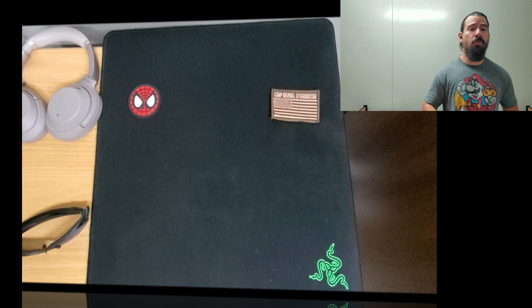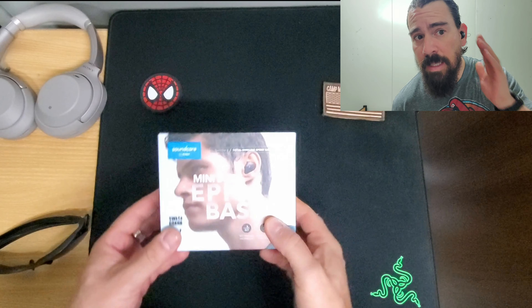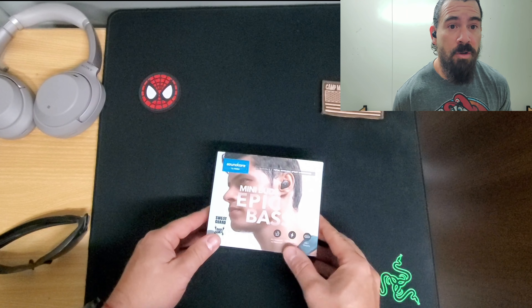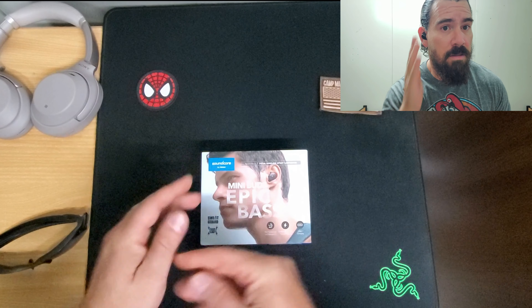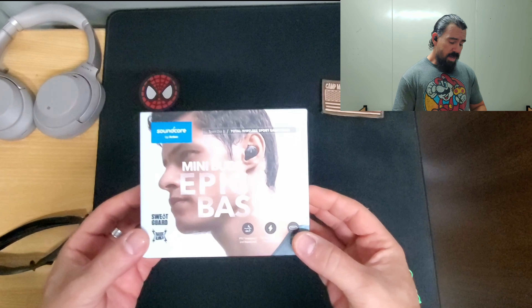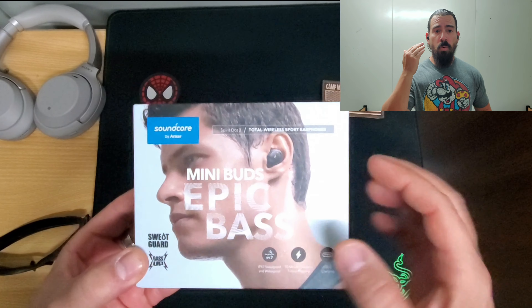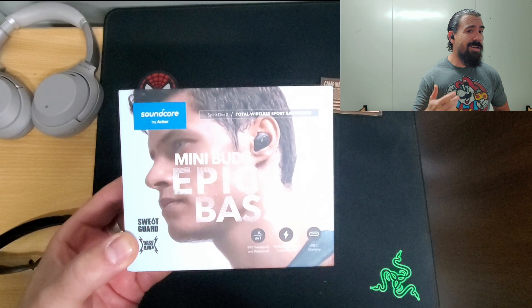These earbuds right here by Soundcore — they're really nice. The whole design is actually pretty good. I really love it: nice and flush, very sporty looking, and it seems to be out of the way the whole time. What's cool about these earbuds is the bass — it brings some good bass.